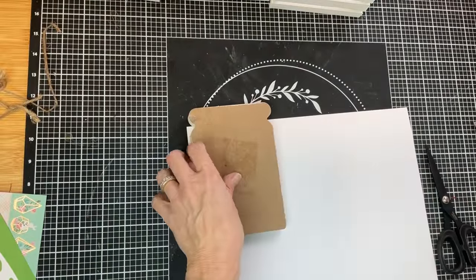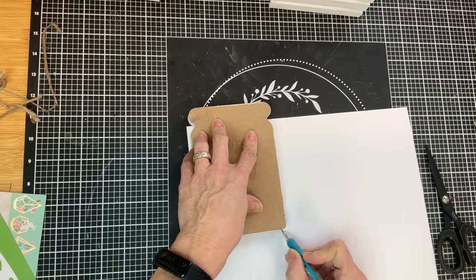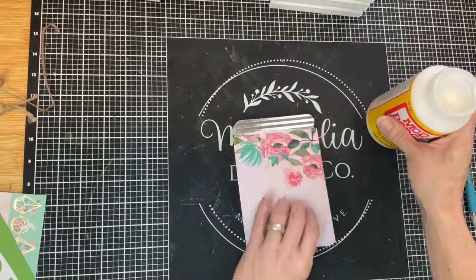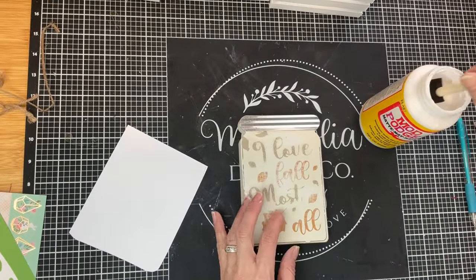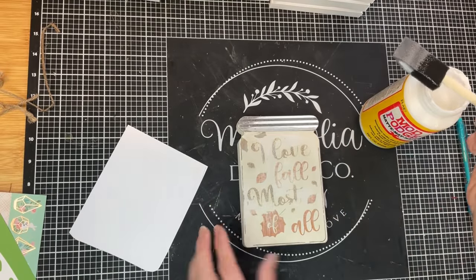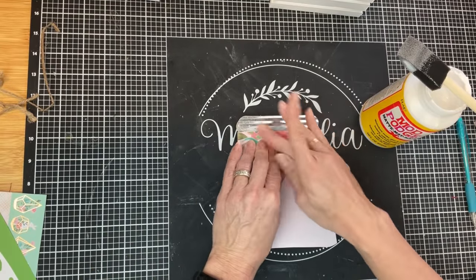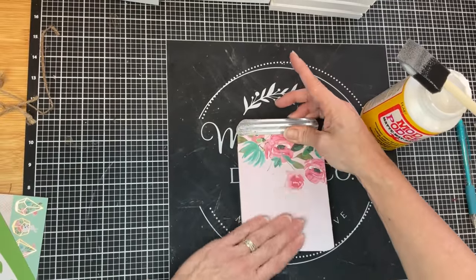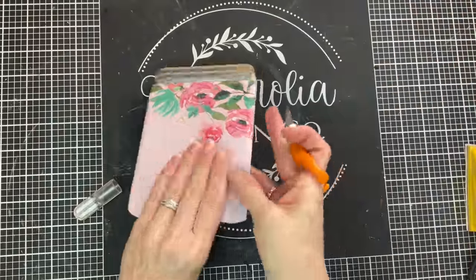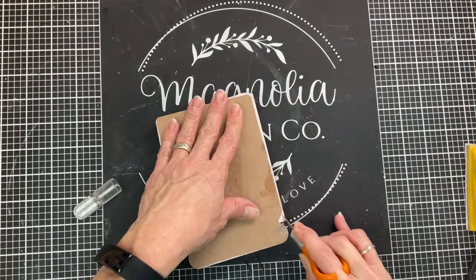I was going through my scrapbooking paper stash. If you don't have one of those you can look at Hobby Lobby or Michaels. Even Walmart has some scrapbook paper pads, and I really liked this piece for spring that had the flowers at the top. Once I cut it just a little bit larger than the mason jar sign, I put a layer of matte finish mod podge and then I'm just laying down my scrapbook paper and smoothing it out to make sure there's no air bubbles caught underneath. I did put a layer of mod podge over the top as well and then let that dry completely.